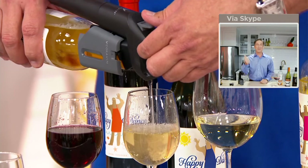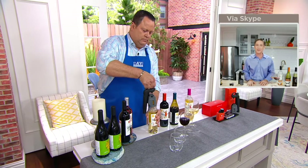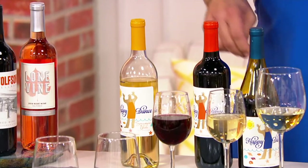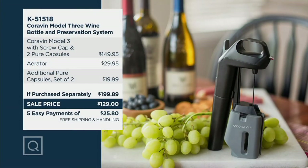We want with Coravin that you can pour, preserve, and even aerate your wine without ever opening the bottle. So you can come back to that same bottle next week, next month, even next year, and the last glass should be just as good as the first. Pull it up and off, the cork reseals itself, and there's wine missing — but the rest of the wine inside has not been exposed to oxygen, which means it's going to stay fresher longer. We have sold out of the Deep Sea Blue, so only the black color remains, and we're saving you over $81 with free shipping today.